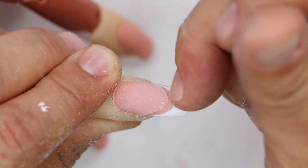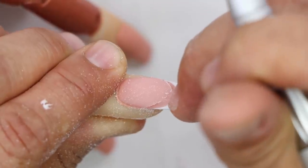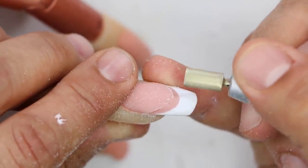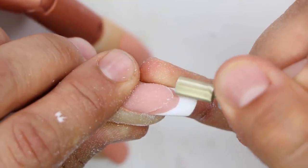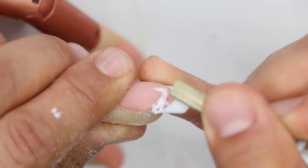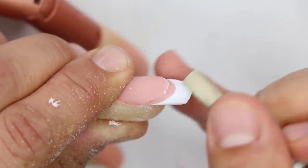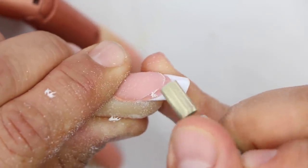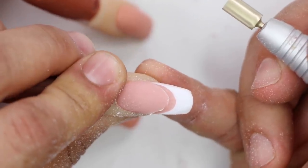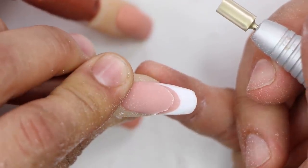You can see how much I've removed around this corner — I lightened up my grip and then put a little more pressure right there. I'm going to take my file and do a little bit of detail work down through here. Now you can see how well everything is cut out.